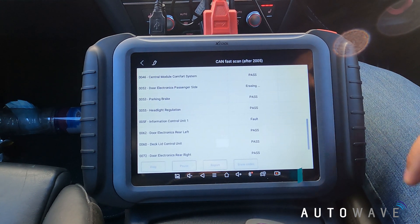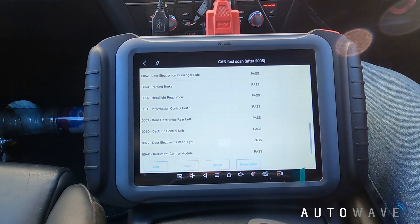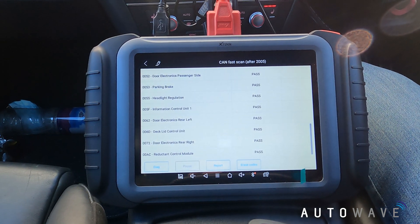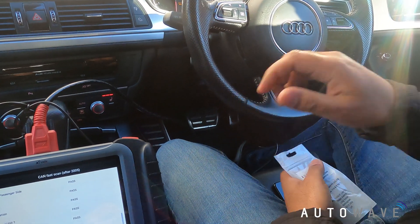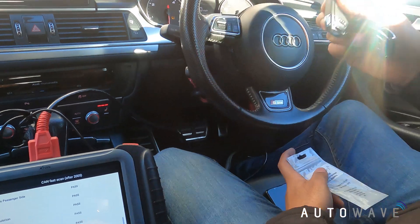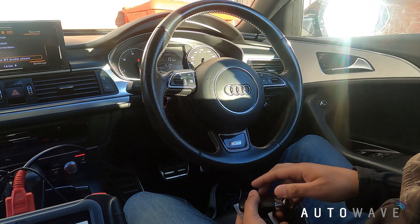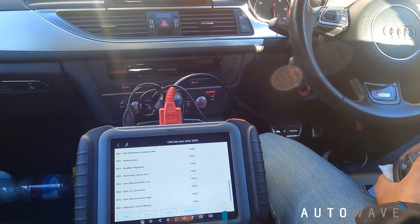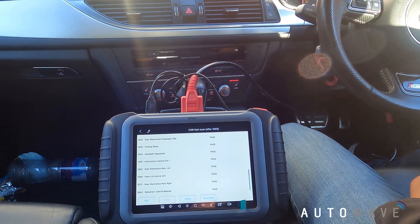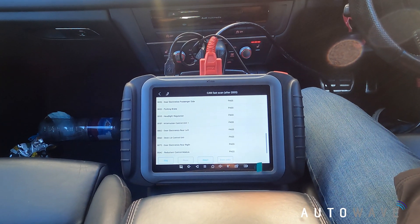There we go - quite a few modules in this modern car. So using the X100 Pad Elite and an Autowave AUT-RK0256 keyless key we've managed to program a new key into a 2015 Audi A6. Thanks for watching - if you've got any questions please drop a comment below and we'll answer as soon as possible. Subscribe to our channel; all products are available from autowave.co.uk. Thank you.